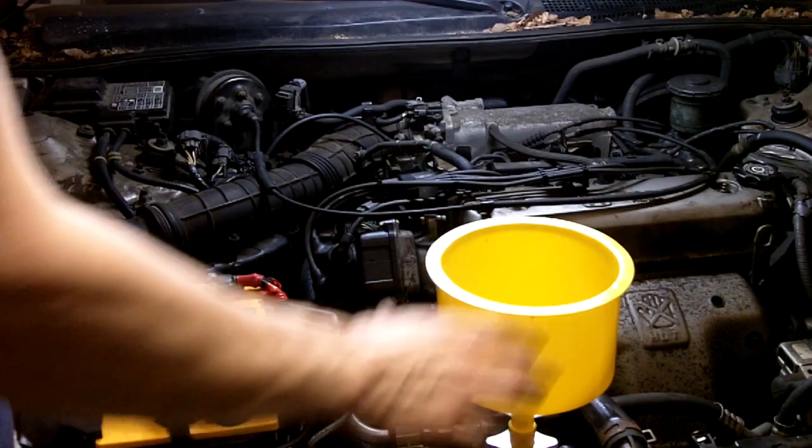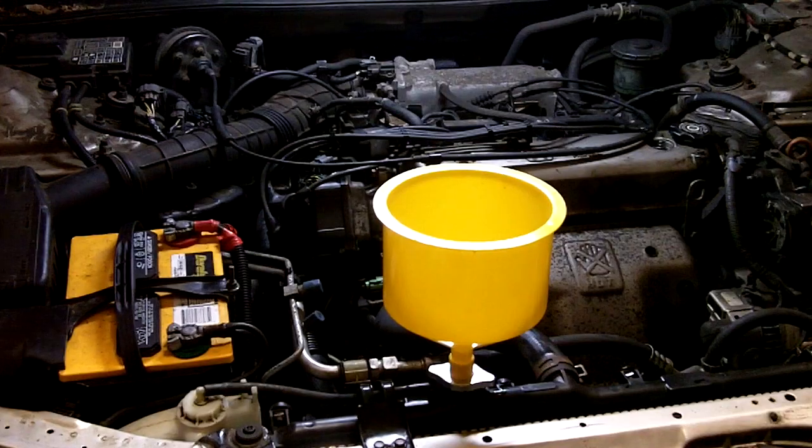Now that the vehicle has been filled with coolant, I can start it up. Just hold the engine at about 2500 RPM until the cooling fans come on. Keep an eye on the coolant level in the funnel — if it drops to the radiator filler neck, refill it. You'll have to worry about refilling it more with the bleederless systems, because there's a lot more air that's going to be coming out when the engine's running.